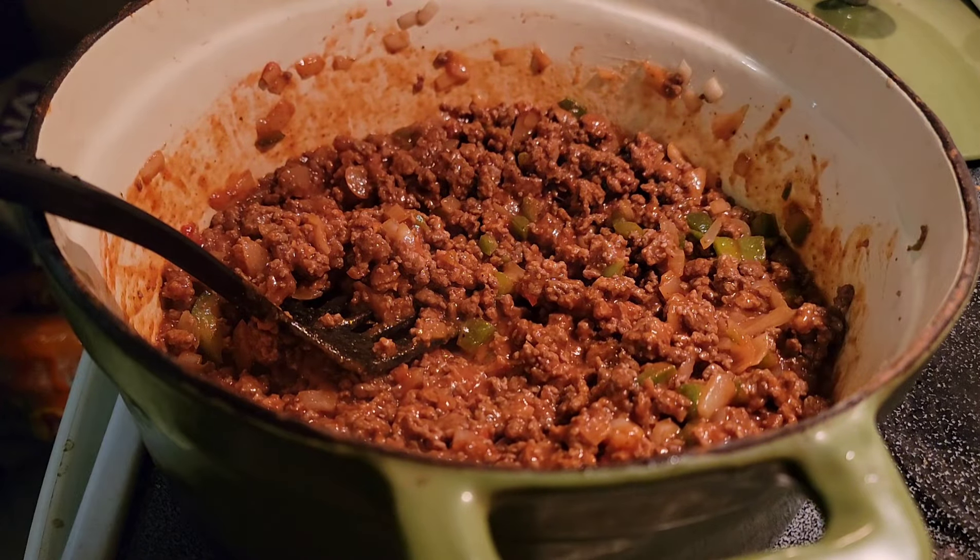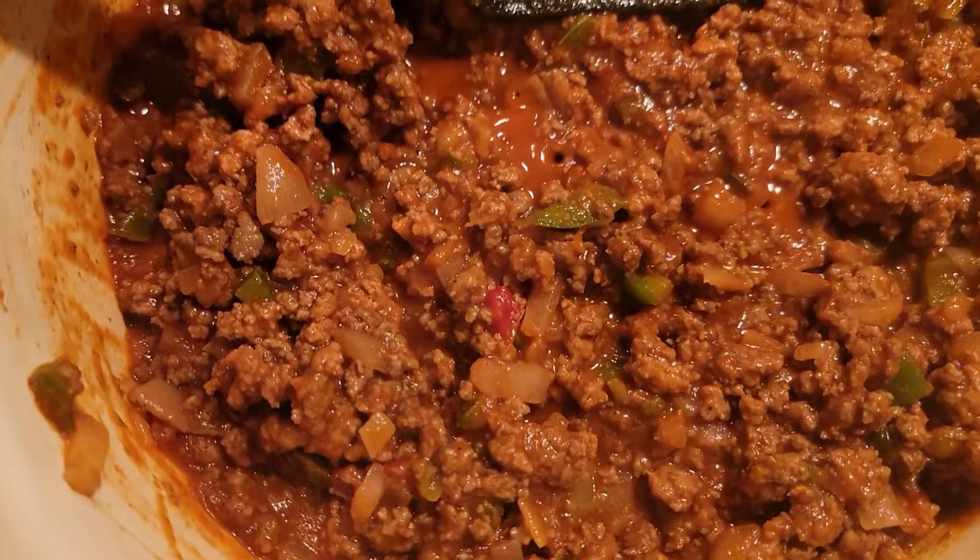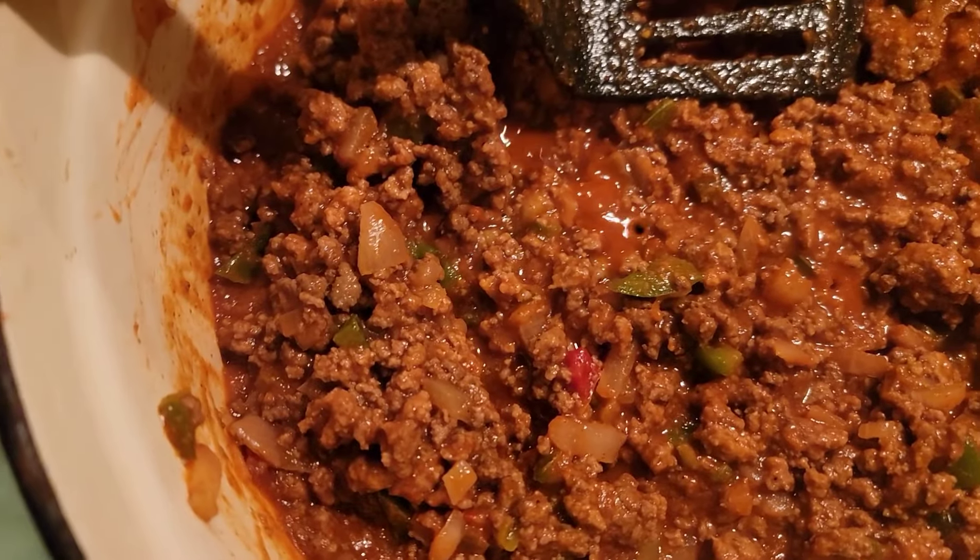I'll be back here in a minute for the taste test. Looky there — Christmas in a pan. Now let's make Christmas on a bun. There it is — Christmas on a bun. Cheers everybody! Mmm, that's what I'm talking about. Onions and green peppers in there, you can taste the garlic, you can taste Scotty's barbecue rub — Mile High Guy Barbecue.